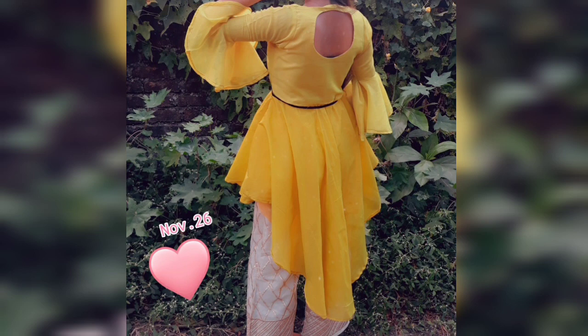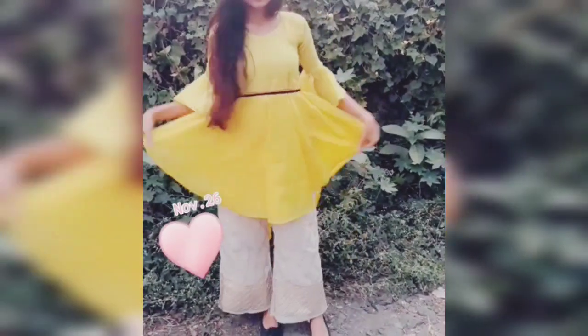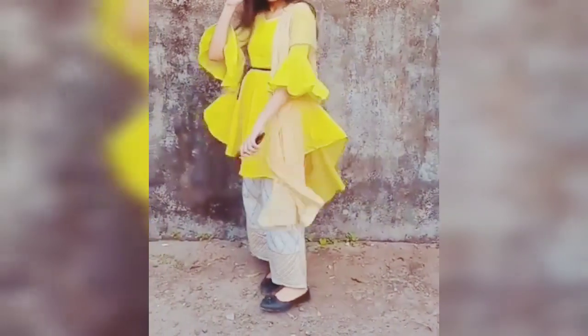Hello friends, welcome to my channel Sams Creation 786. In today's video I'm going to stitch an up-and-down kurti from 2 meters of cloth in a very easy and simple method. I have stitched this kurti for a 20-year-old girl. In this video I have shown a very easy method of cutting this kurti. Nowadays it's very trendy, so let's get started.